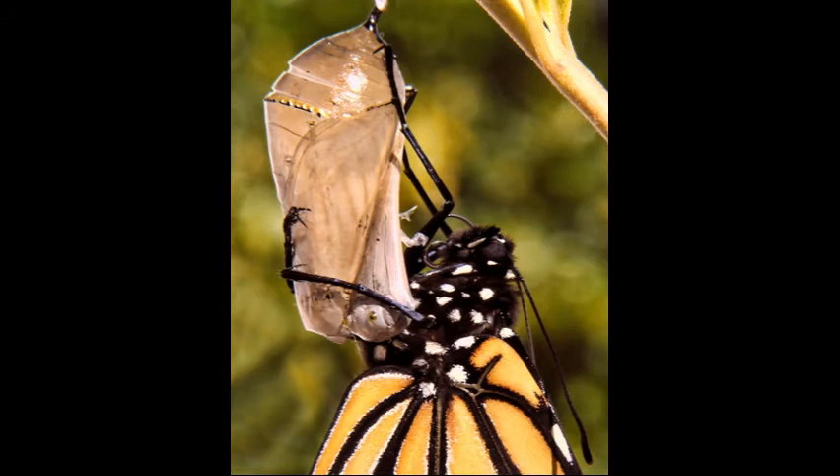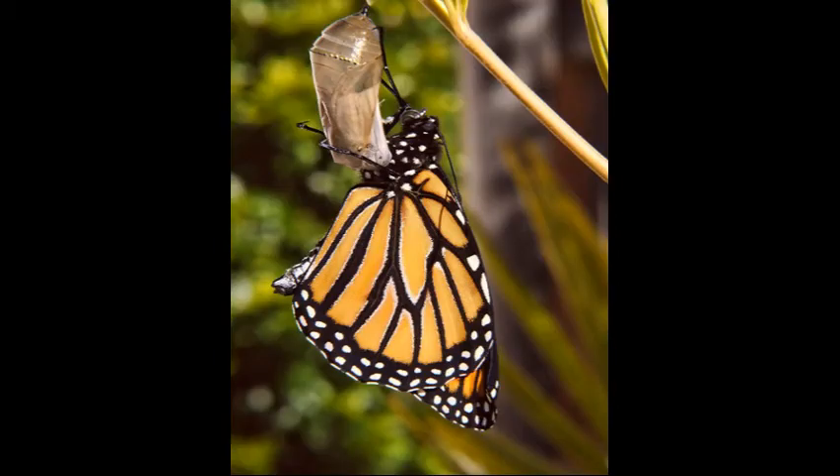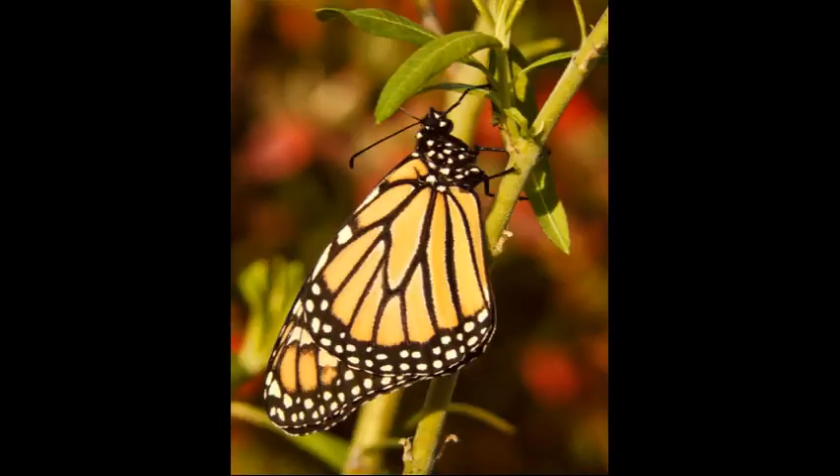Now that the butterfly's wings have expanded, it is time for them to harden. The butterfly's wings are still hardening. The butterfly's wings have fully hardened and are functional.